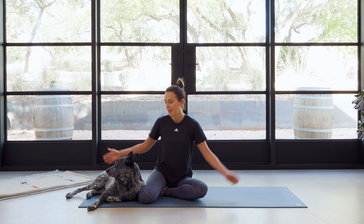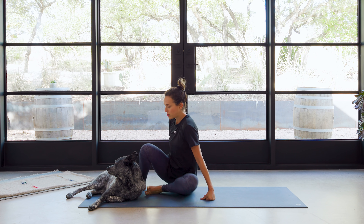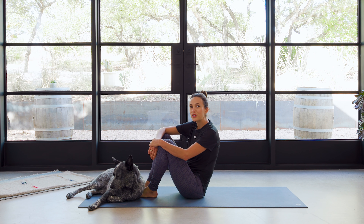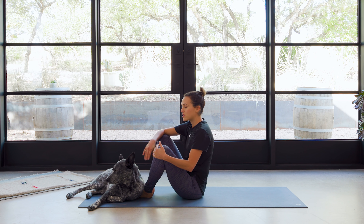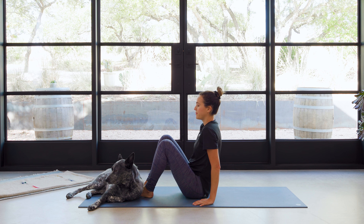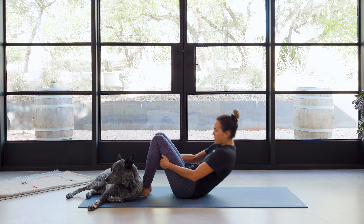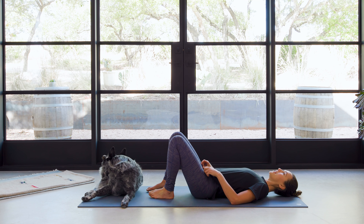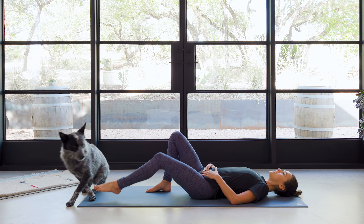Alrighty, welcome. Let's begin on the floor, lying down on our backs. Benji looks like he's ready too. So come on down to the ground as always. No need to rush, take your time. Slow it down, move nice and easy. We're gonna come to a nice flat back and then extend the legs out long.